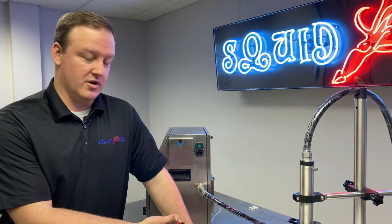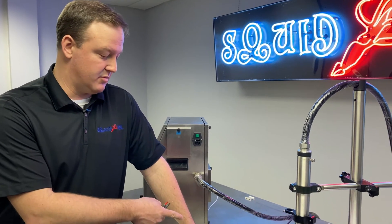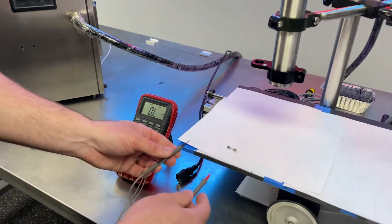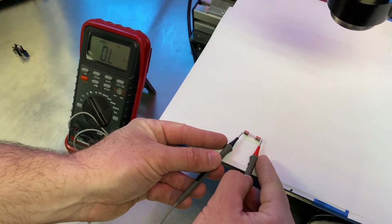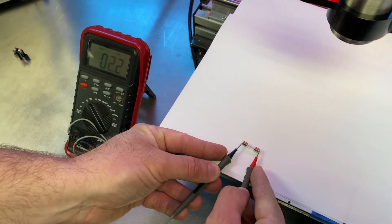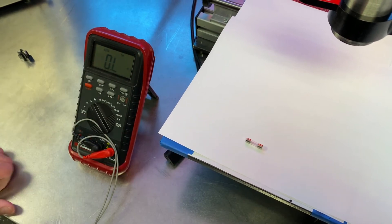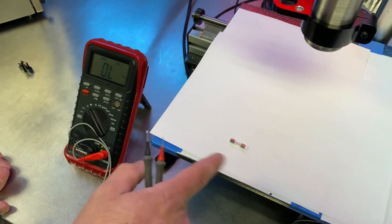We can also meter out the fuse to make sure we've still got continuity. If you have a digital multimeter, just set it to a low resistance setting, and put your leads on each end of the fuse. You'll see on the meter we're still okay here. If this fuse was bad, you would see it's open. This is just another way to quickly verify that the fuse is okay.